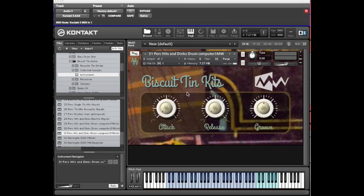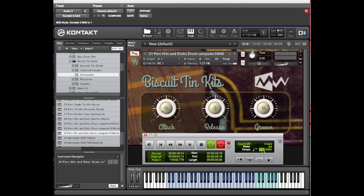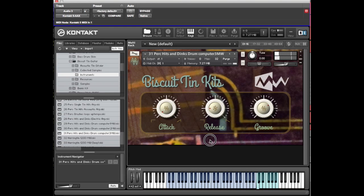Then you get a third drum computer with different feels. With the tempo down to 90, if you take the release down it gets much shorter. With the groove you can pull it back and get it sitting. Take the release right up, and if it gets a bit clicky you might want to adjust the attack just to soften that.